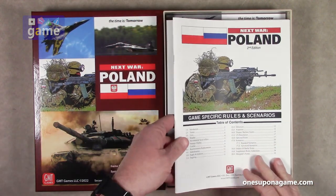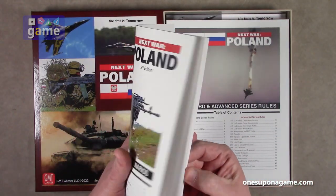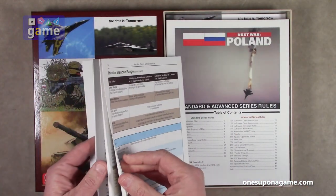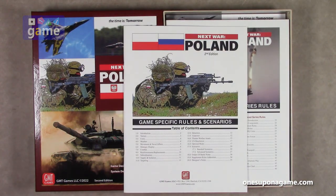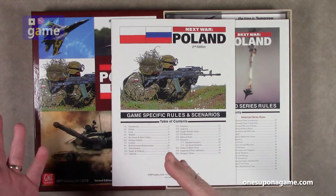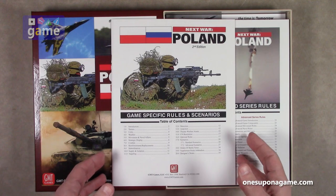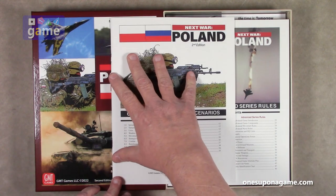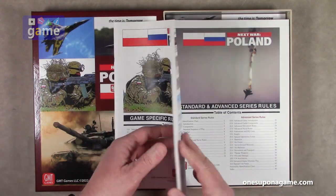So we've got the game-specific rules and scenarios — this is about 36 pages. They've kind of gone from their nice matte papery finish to a glossy magazine stock for some games, which is really not good because it reflects a lot of light. This seems to be a compromise between the two. It's very bright white, but it's still got a matte finish. You can see it doesn't really reflect the light too badly. So that's kind of cool.